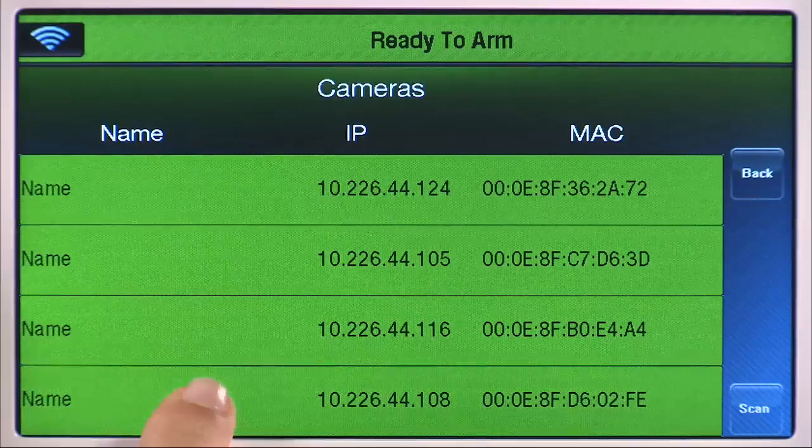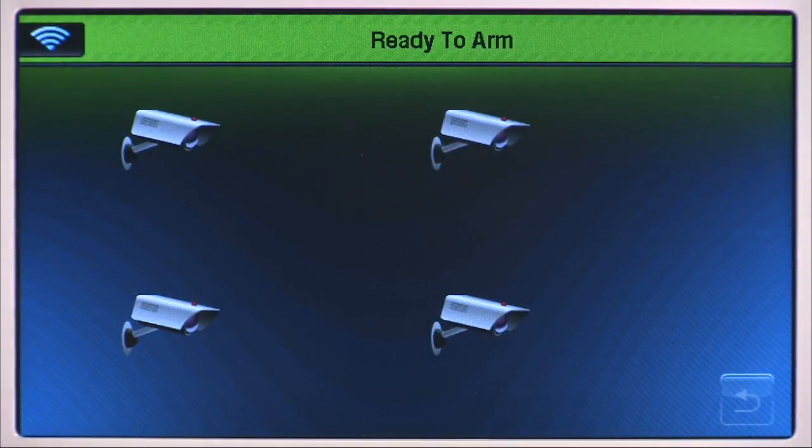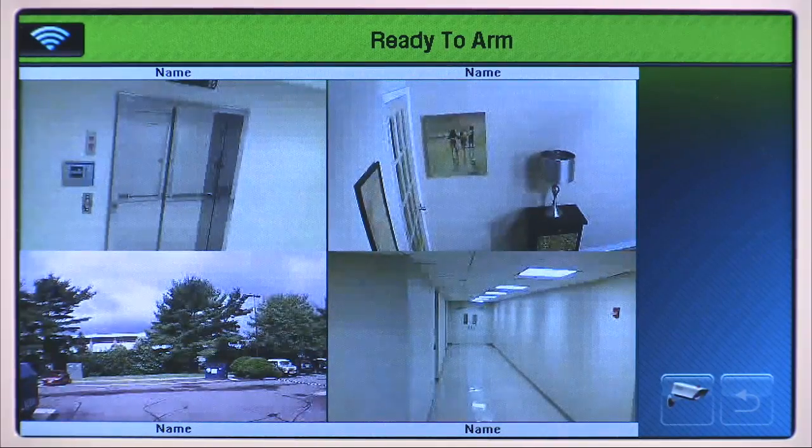Select a camera from the list until it is highlighted in green. Select your other cameras the same way. Select the back icon to view the selected cameras. You will see a quad screen with four cameras.